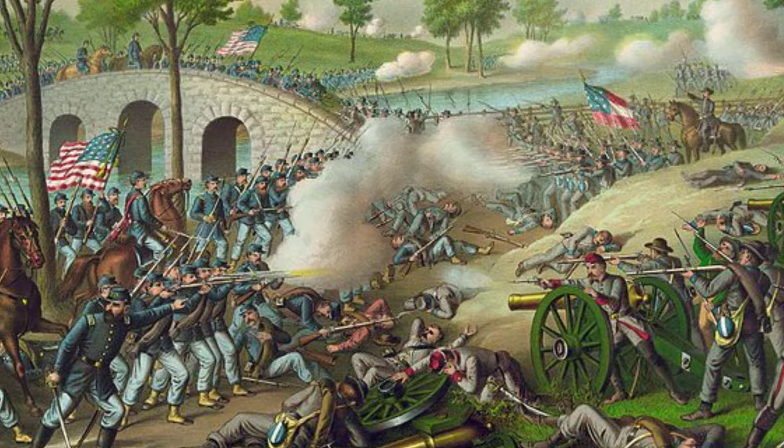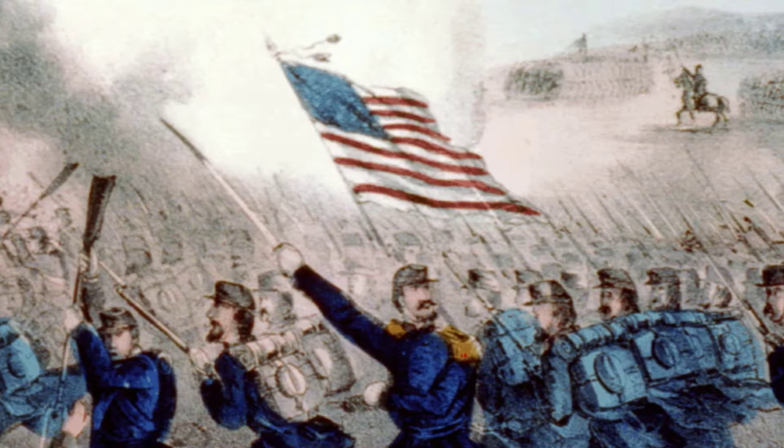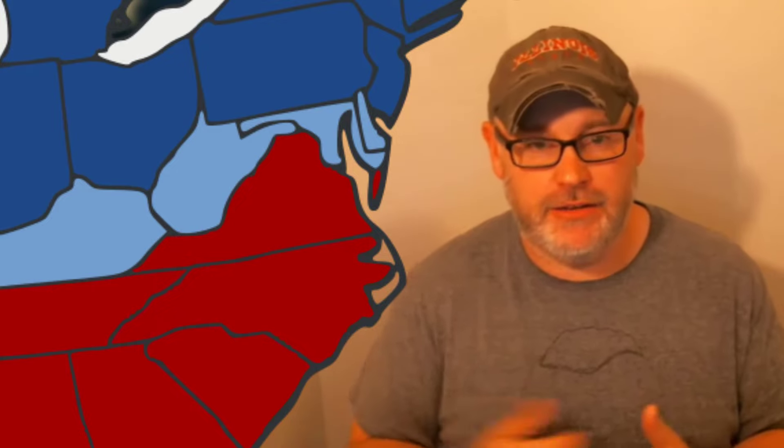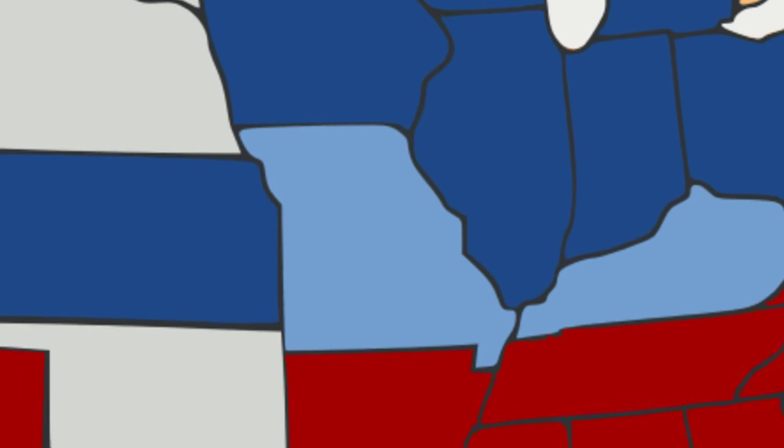The Confederacy did go on the offensive a few times in 1862 and 1863 to try to bring the war to a quicker conclusion. Although much of 1861 on each side was spent organizing, there was some significant fighting. In Western Virginia, Union forces won victories at battles such as the Battle of Carnifex Ferry and Cheat Mountain, helping secure West Virginia for the Union and eventually leading to West Virginia breaking away from the state of Virginia. In Missouri, there was a lot of fighting as well — Missouri is the state with the third most battles during the Civil War, behind Virginia and Tennessee.